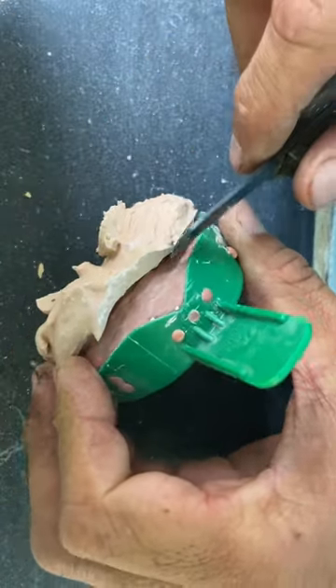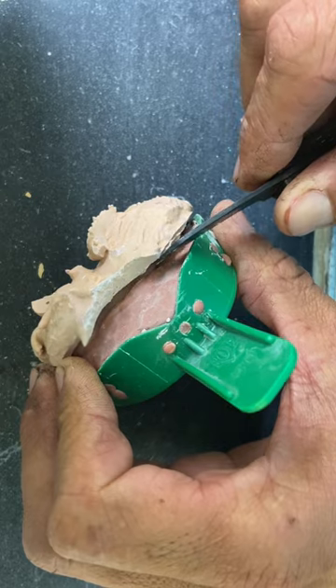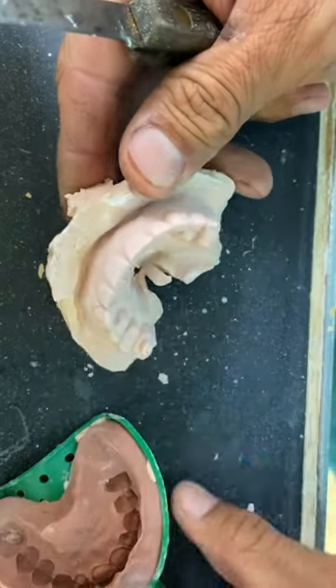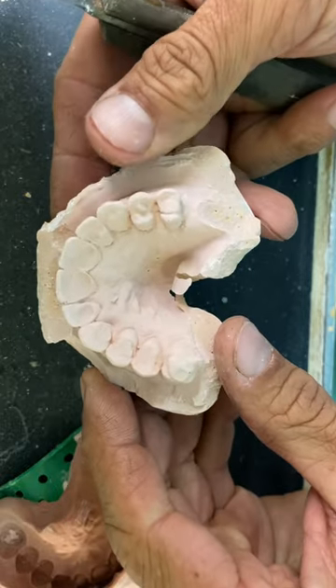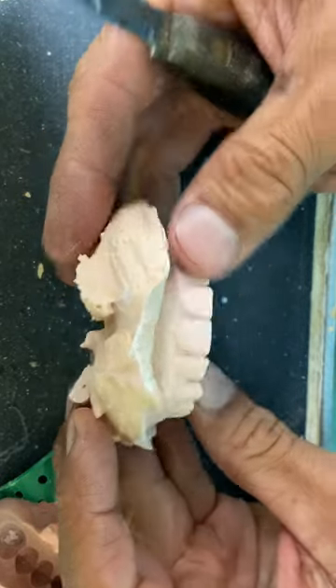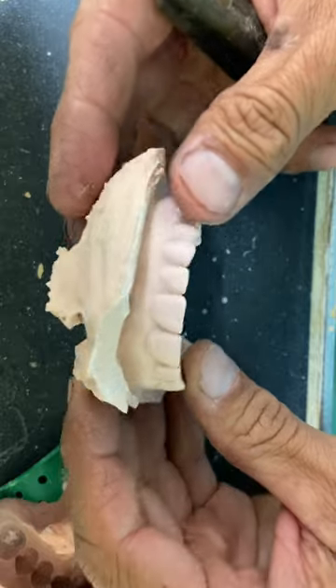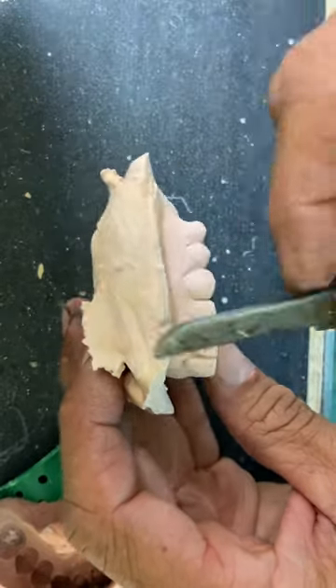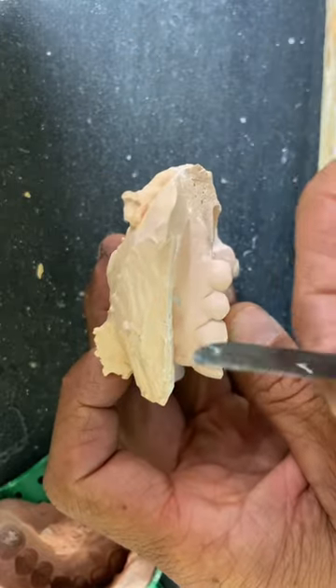We're going to flatten these and then put a base on this. There we go — I've duplicated the anterior wax-up. So if you're having problems with breaking casts, one way to do it is to path and draw the front teeth — they go like that.